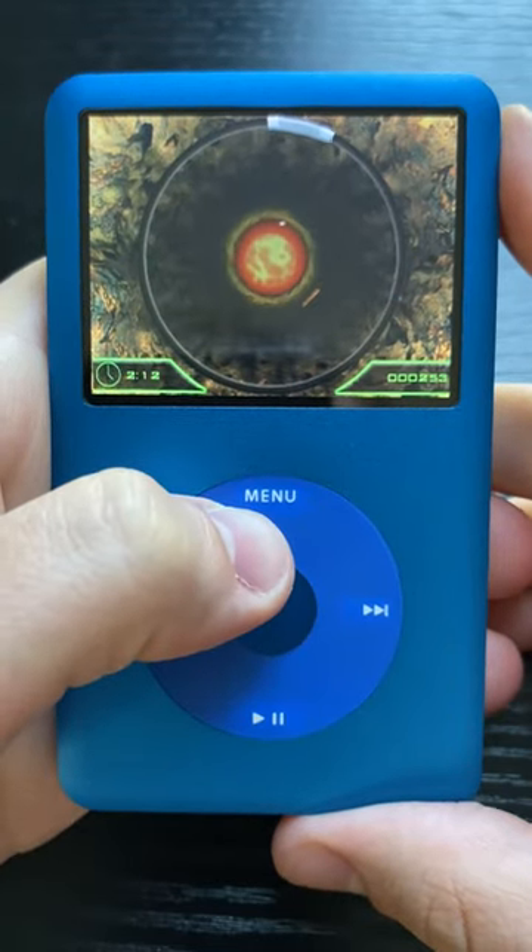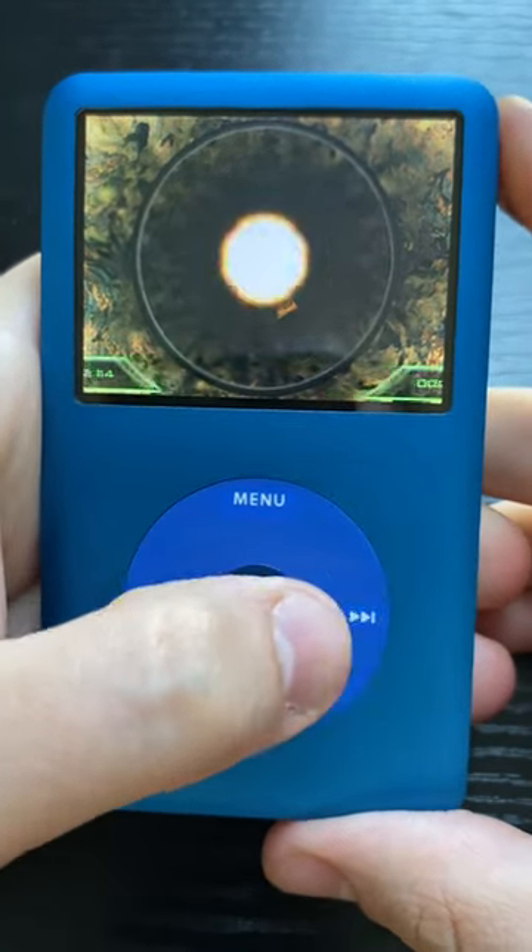As we go through more of these games, you'll see the intricacies of each game's controls. Which game do you want to see?